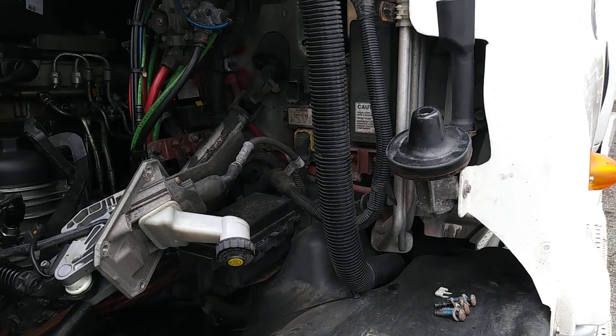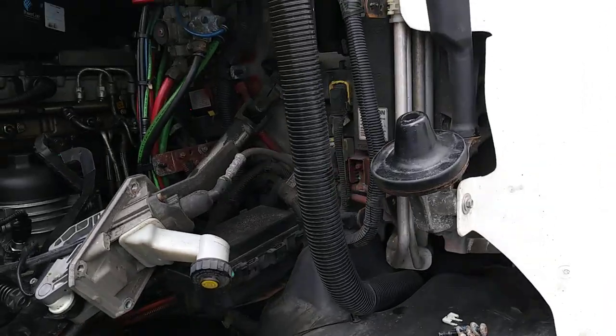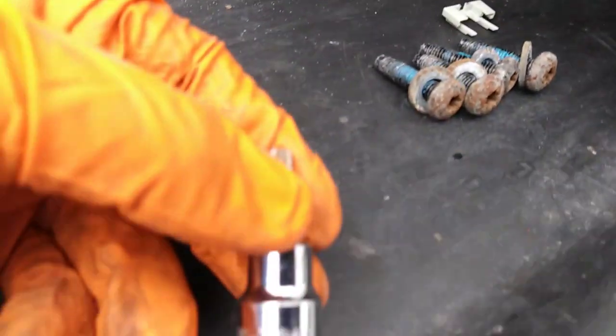Hello everybody. Today I'm going to show how to open the door of a Cascadia — I left the key inside. I unscrew four bolts with a T-30.